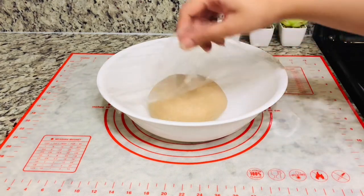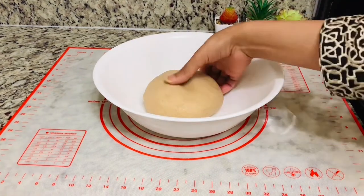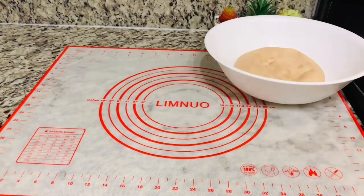Since it is very warm today, I have refrigerated it for 15 minutes so that it will settle down, so the dough is not too warm and soft.